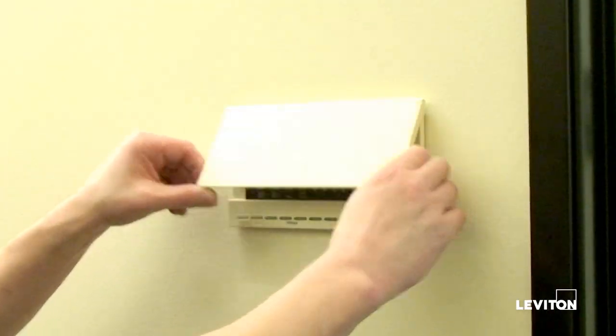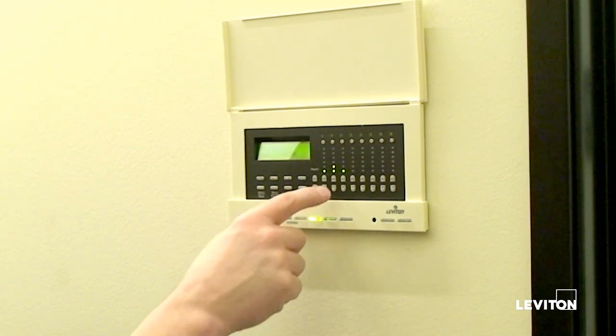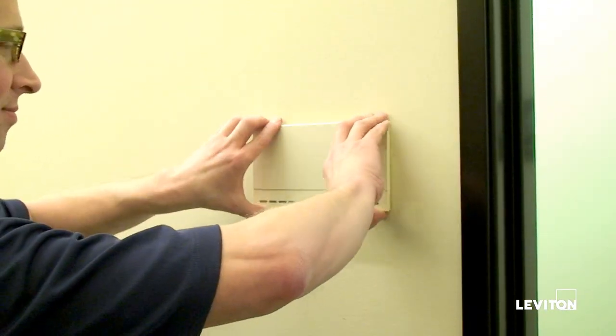First, let's do a quick look at the UI. We have scene controls down here at the bottom that recall all of the zones set to a particular level for the look that we want. Then we have zone controls that allow us to set each zone to a level. We're going to keep all that with the touchscreen.